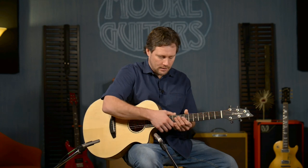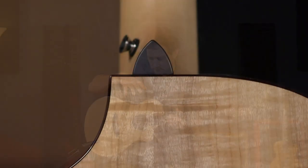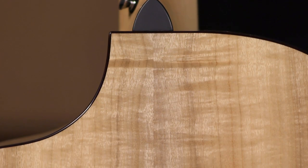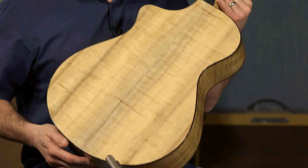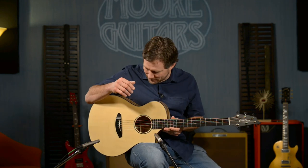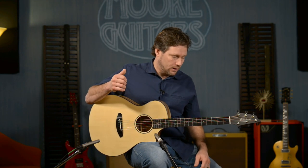The body has a gloss finish with a light toner. Myrtlewood can often look very white, but they applied a really light toner to bring out the figure — the chatoyance, as Colin would call it. It's a great-looking guitar, and this is a great guitar overall.